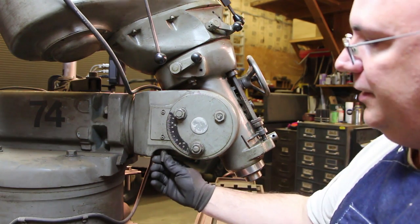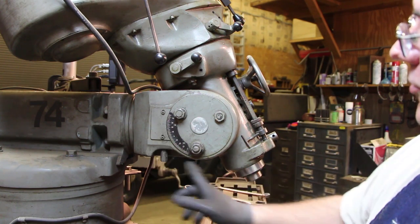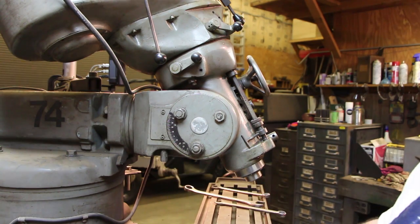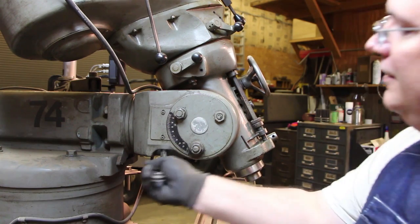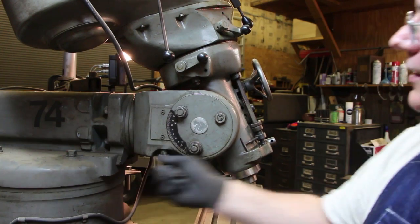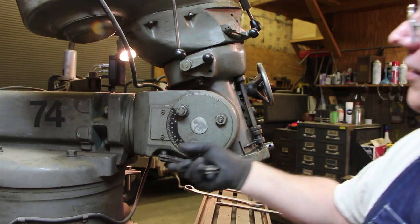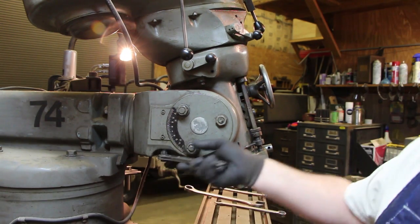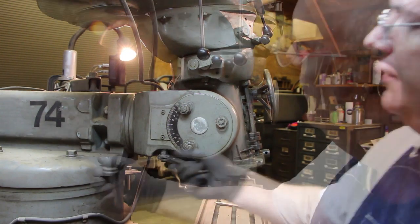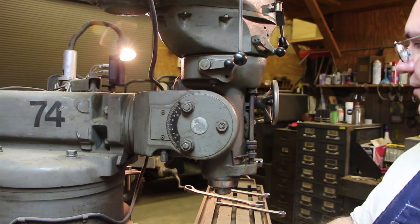On this Wells Index mill, there's a stud coming out here and there's a worm gear — a big gear. This is what we can use to actually fine-tune and adjust it. So we're going to take a wrench on here, and as I turn this, it moves the head around. Right now I'm just going to use the scale on here, take it to zero, and then we'll start doing our measurements to get it trammed in perfectly. All right, that's right on zero right there. We'll check this in a minute to see where we're actually at.